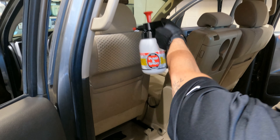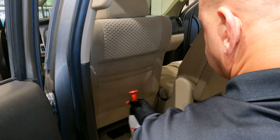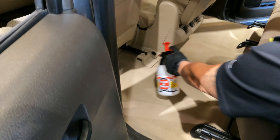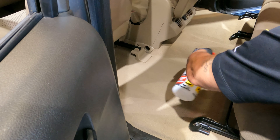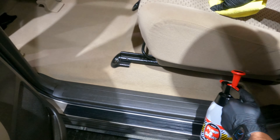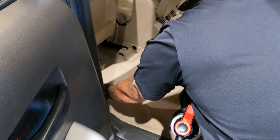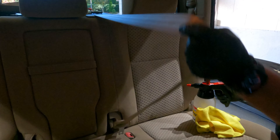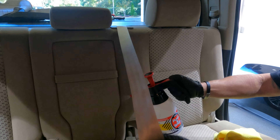Very important: don't forget to move the seats forward and back. This way you can spray nice and evenly on the back of the seat. This also gives you access to the center console and underneath the seats as well. Remember, move your seat belts out of the way before you start spraying.